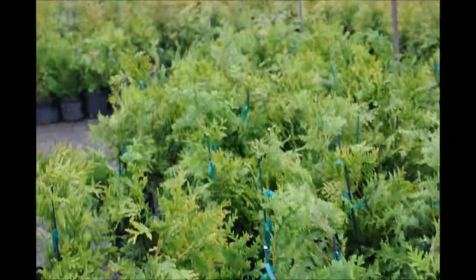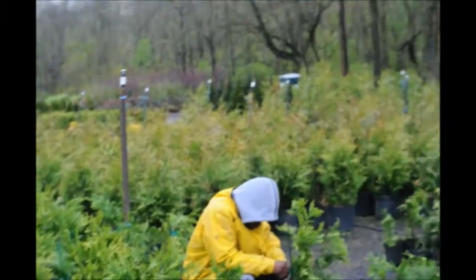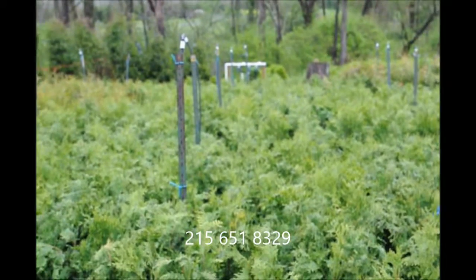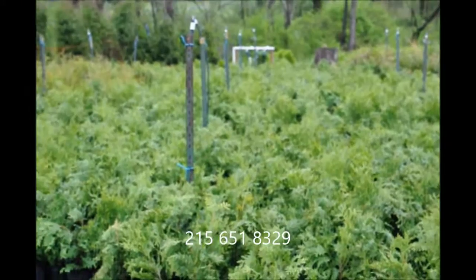We stake each and every arborvitae in the block, and we have hundreds of them to do. You can give us a call at 215-651-8329.